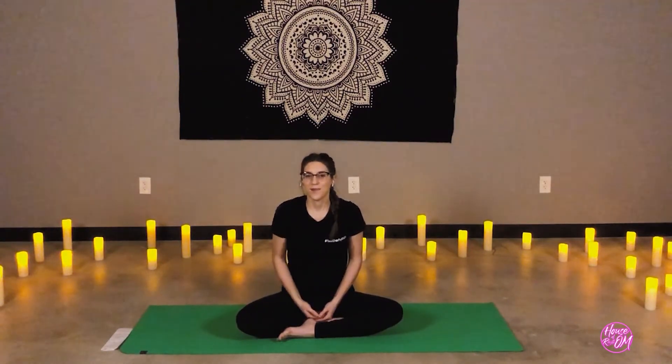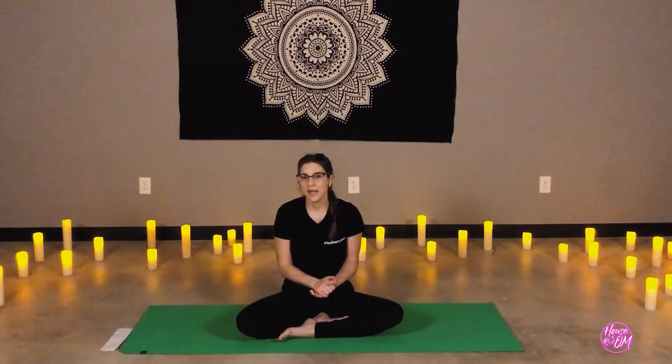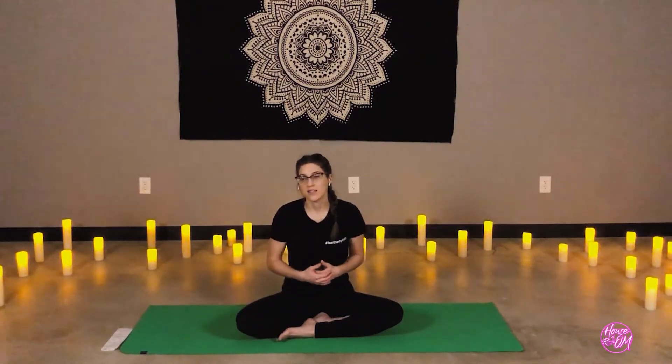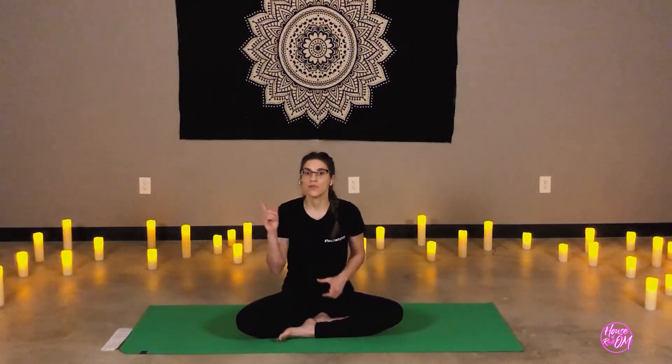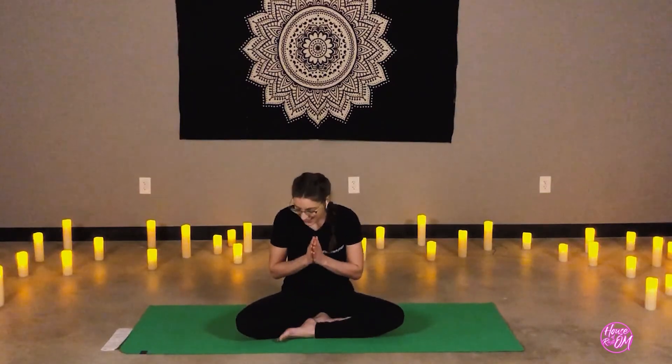Thank you very much for joining me, everyone. Power yoga — we have many classes here that offer power, slow vibes, and a nice vinyasa flow. Everything will be coming up later today; we have a few classes live stream online. We also have a YouTube channel, House of RhythOM, to view future classes. Please feel free to head to our website houseofrhythom.com. I look forward to flowing with you again — thank you all so much.